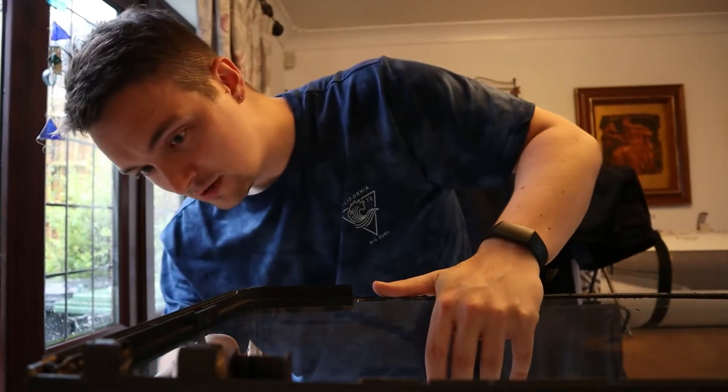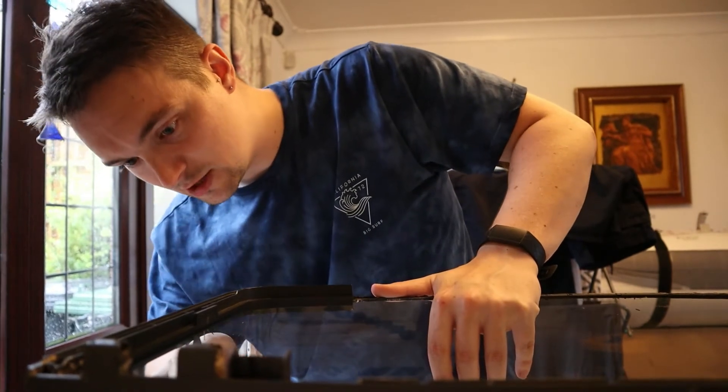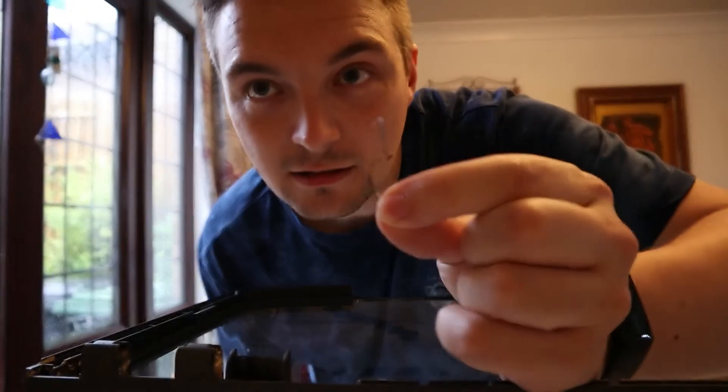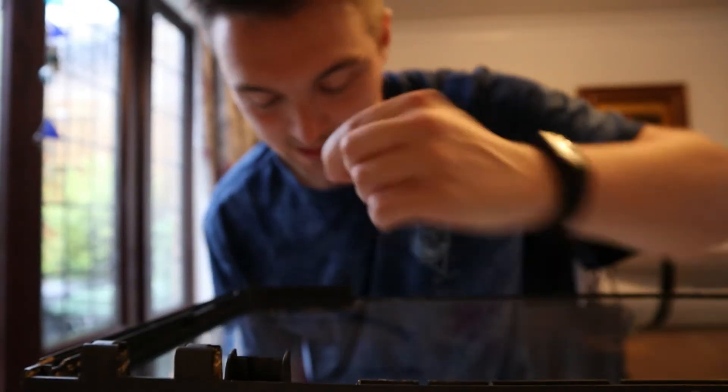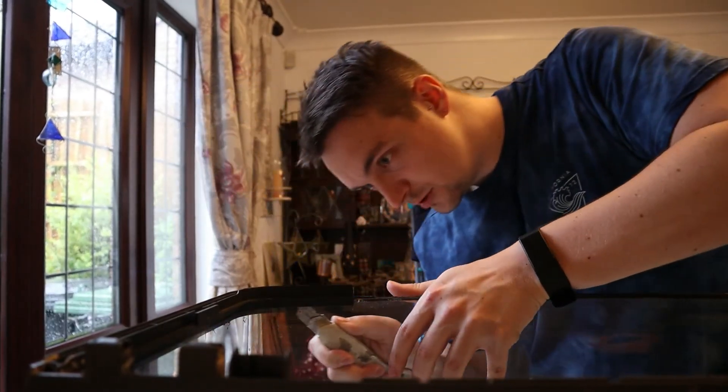Just trying not to scratch the glass as well. You can kind of tell when it's ready to come off, because you get little tiny curlings of plastic that I'm cutting out. So that must mean the silicone is pretty much gone.